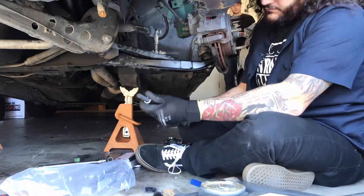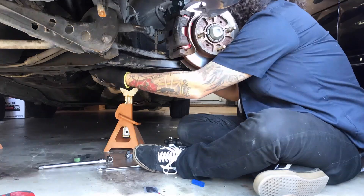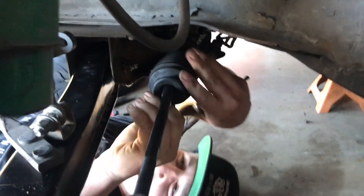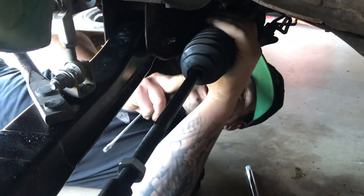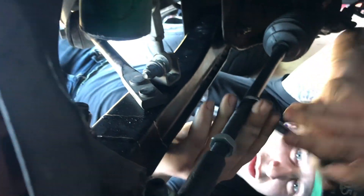We got a new tie rod — had to go to two different O'Reilly's because the first place didn't have one. And more importantly, we got slurpees. The new one is on straight, the boot is on, everything's on — now we just have to align it.